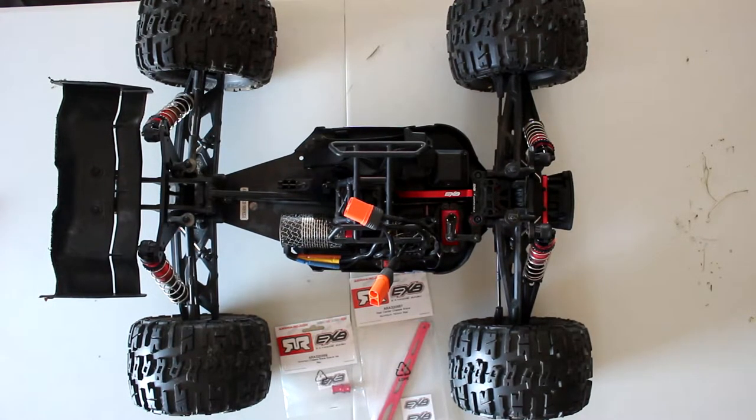Welcome, interview by DJSPRC. We have in front of the table now my Arrma Creighton 6S BLX version 3, and if you're tuning in to this one, I am doing a lot of stuff to this one here.